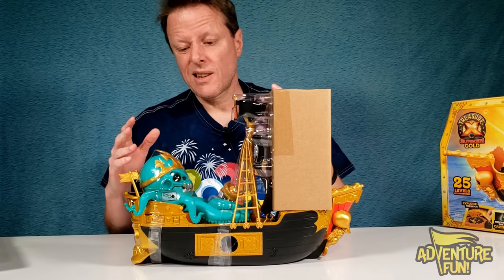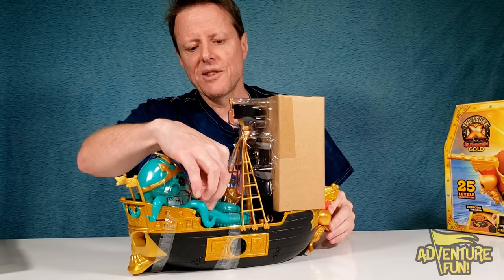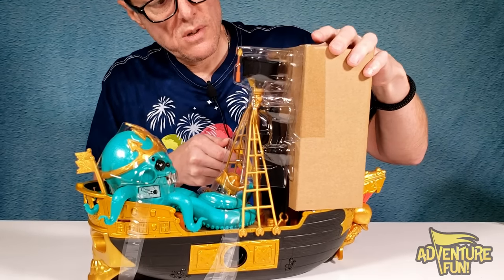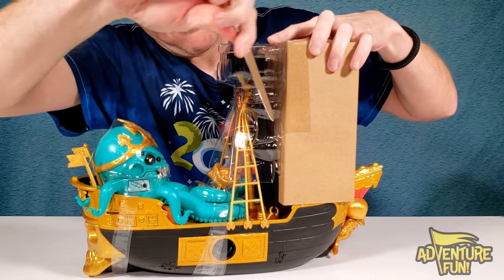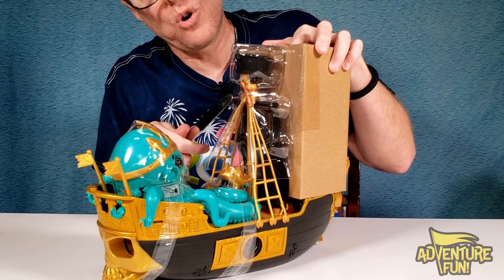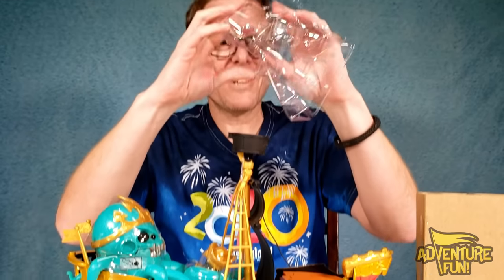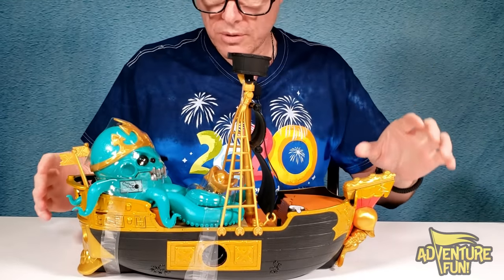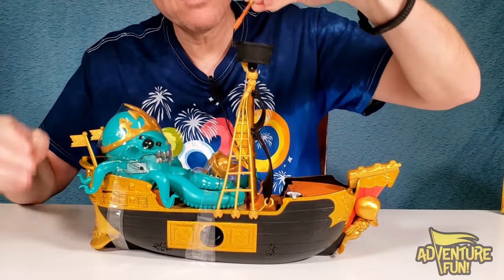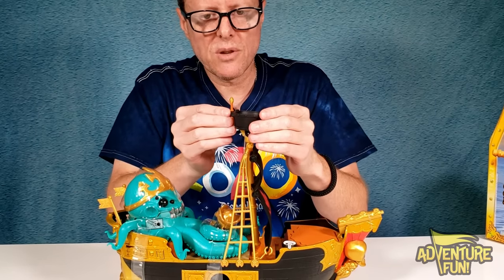Here we go! First thing I recommend is cutting all the tape off to get this cleaned up. Actually, the first step in the instructions says to rescue the captain from the Kraken, who's been hugging onto him. I'll use scissors to cut through the tape around here. Don't want to miss those little small parts — as you start opening, things can fall through. There's the torch — that's the key piece to explode the barrel of gunpowder. There's the barrel right there — step one: stick the torch in there. The torch fits right in that seat.